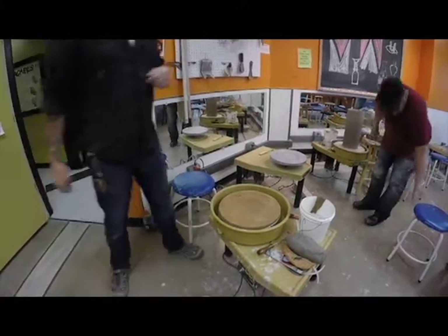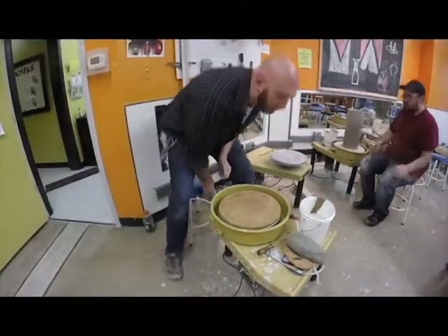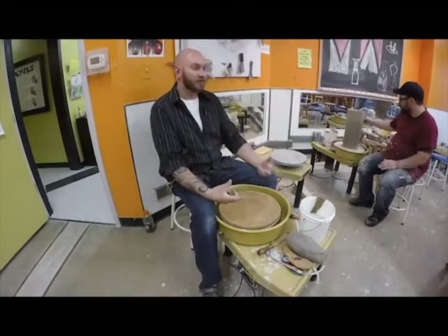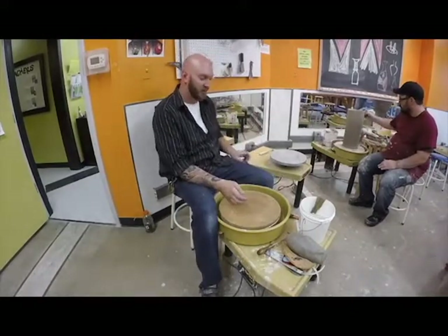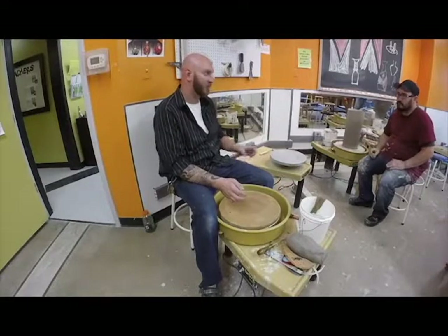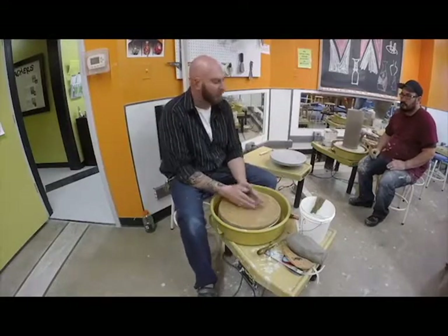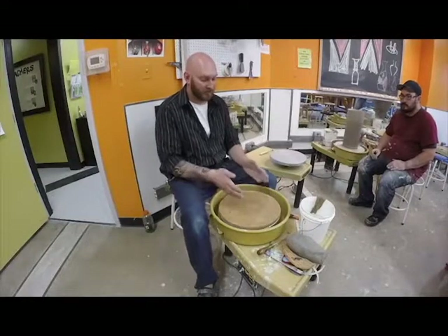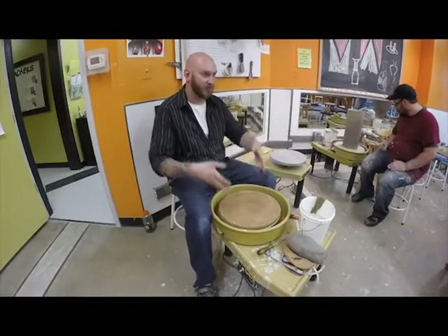We're going to throw sectional pots, but you're going to use the clay extruder for your top piece. I'm not going to throw a finished sectional pot today. What I'm going to do is just throw a donut ring for the bottom, which would be no different than the top edge of a pot that you want to continue to work out.